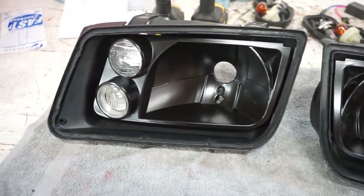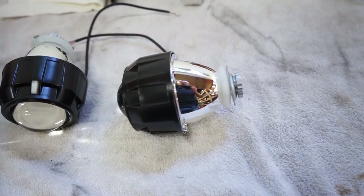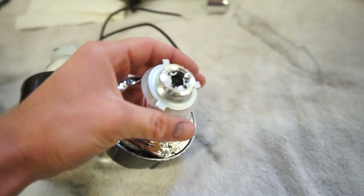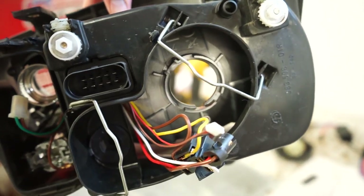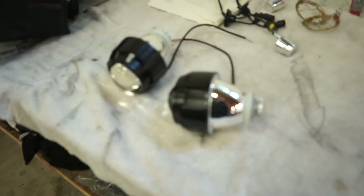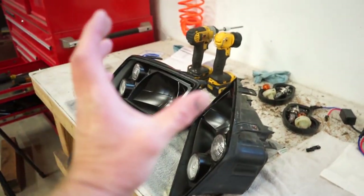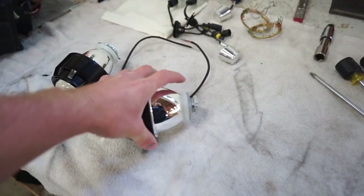We got the housings together, so now we need to get the projectors mounted. On this headlight it's very simple — there's a rubber gasket that goes on the inside, and they give you an adapter plate for an H4 bulb, which this headlight originally was. The adapter plate locks it in place in the back of the housing, and then you just tighten this nut against the plate and the projector is mounted. There is some play in the plate and housing, so you want to get the projectors mounted, put the whole housings in the car, and fire up the lights so you can adjust the angle before you fully tighten that nut.